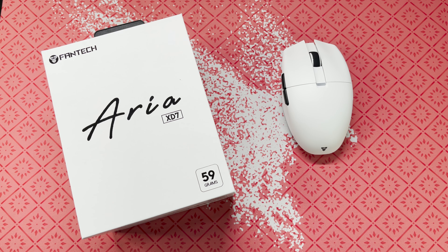Good day, EZ Ink from the Philippines. Today we have a review on the Fantech XD7 Aria.